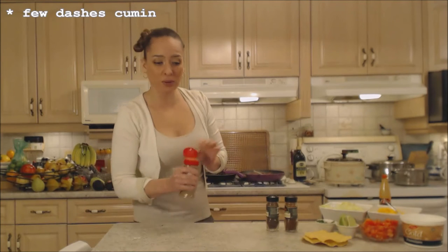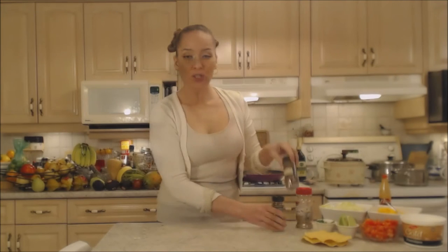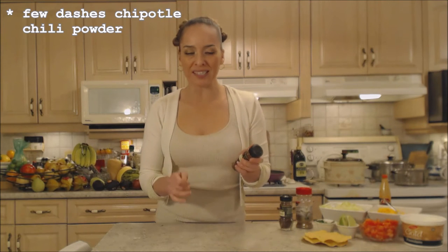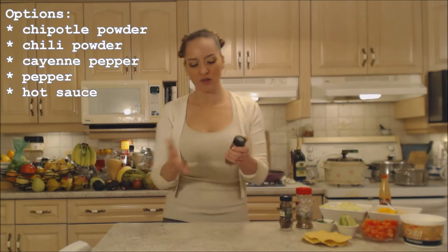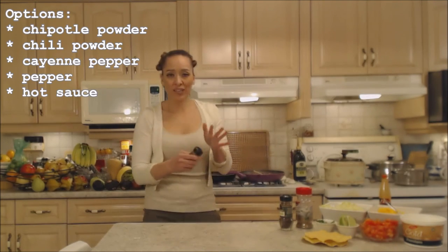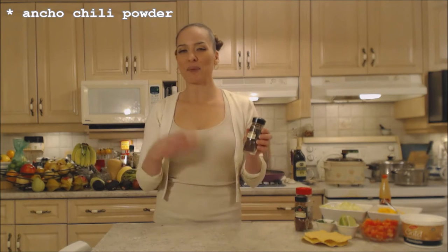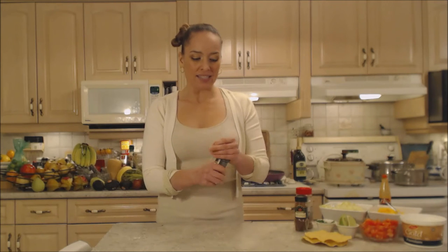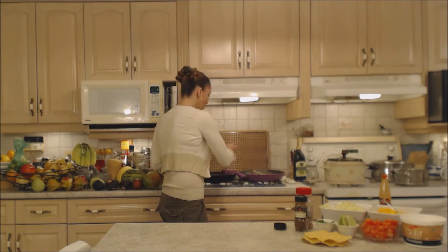I'm going to use a couple dashes of cumin in both the ground beef and the refried beans. Then just a few dashes of chipotle pepper — the chipotle is quite spicy and has a nice smokiness to it. Otherwise you can use cayenne pepper or plain chili pepper if you don't have chipotle, but you don't need a lot of that. Now I'm going to use some ancho chili powder — this is savory spicy, almost like a spiced raisin; it's mild. It's dried and ground roasted poblano peppers. You can add a lot more of that.